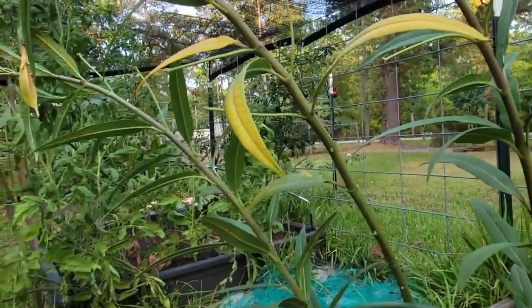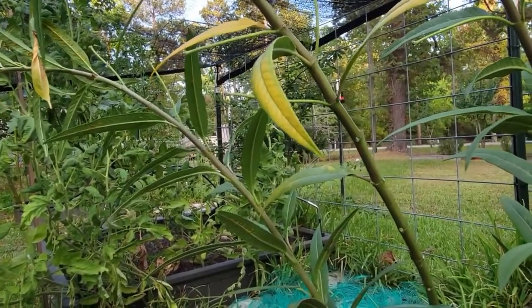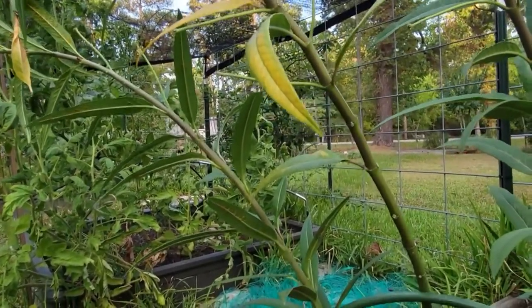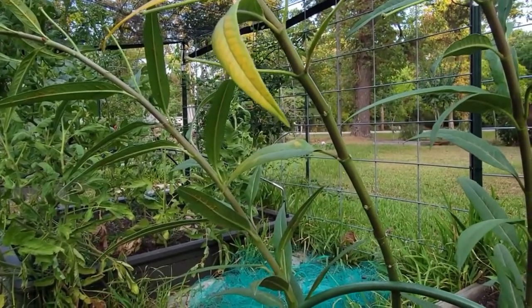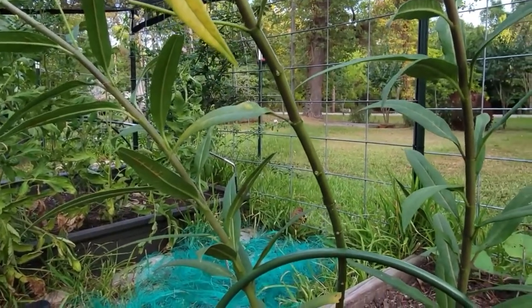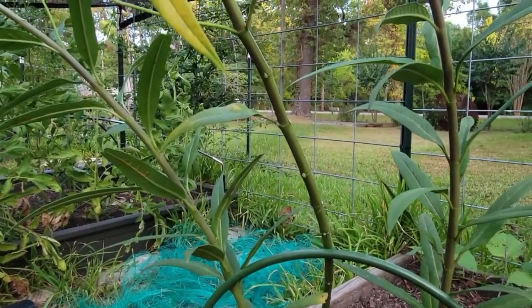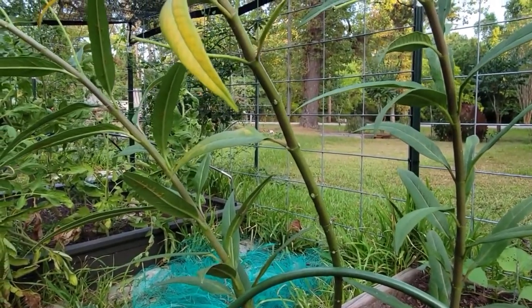I don't have enough milkweed to support a bunch of monarch caterpillars, so it's important that other people plant milkweed as well. Of course I'll be planting more. This is my second year at this house having milkweed, so I'm excited to see the monarch caterpillars.